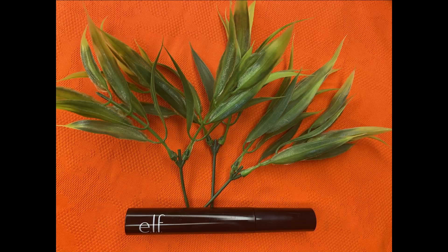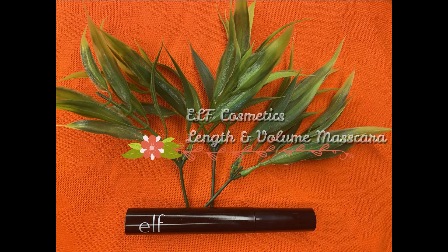To finish off the eye look, I'm taking my e.l.f. Length and Volume Mascara and applying two to three heavy coats on my lashes. This is more of a daily-wear mascara — not super volumizing, but it adds a really nice length, a beautiful curl, and holds that curl throughout the day. I'm also adding a tiny bit along my lower lashes since I won't be adding any liner or kajal today.